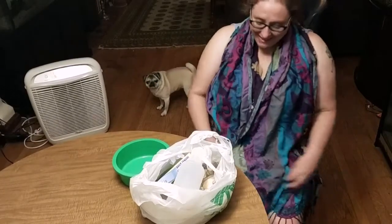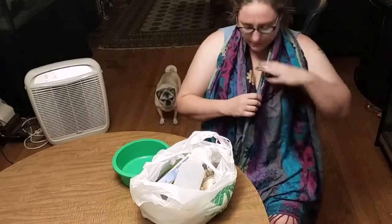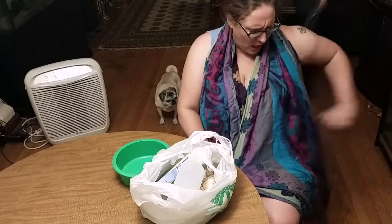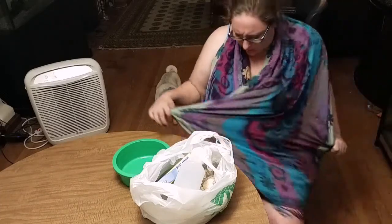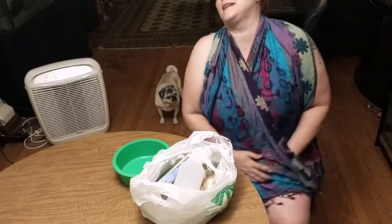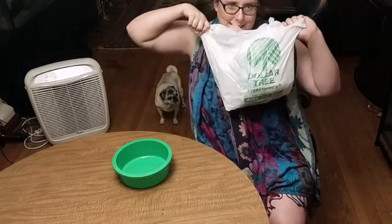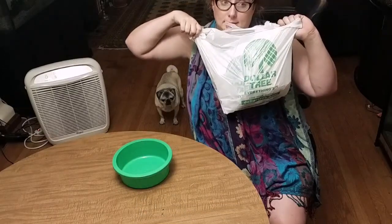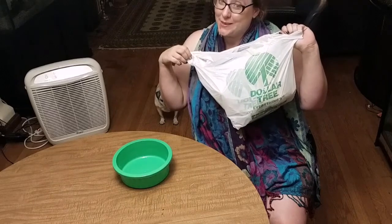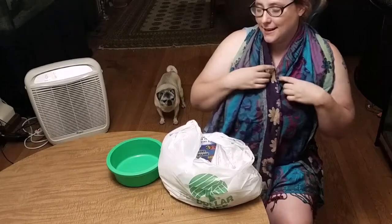Hi! Lane here, back in my pajamas for another haul, except this time I put this really classy shawl on over my pajamas. It's like a shawl cloth thingy. I love it and it's classy. This is going to be a classy pajama unboxing of Dollar Tree stuff, because we all know Dollar Tree stuff can be awesome pet products. And it's definitely classy.